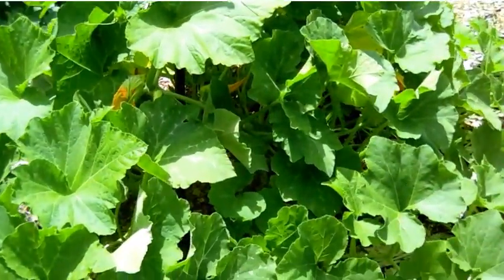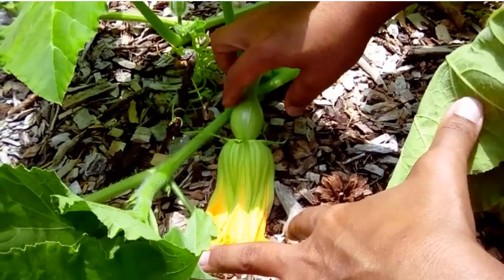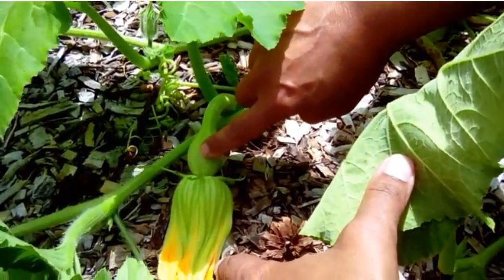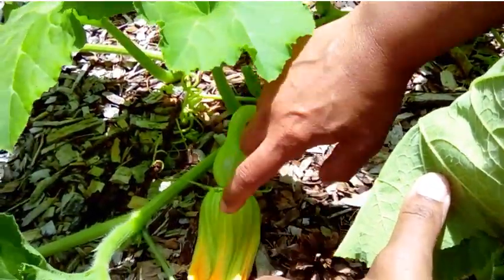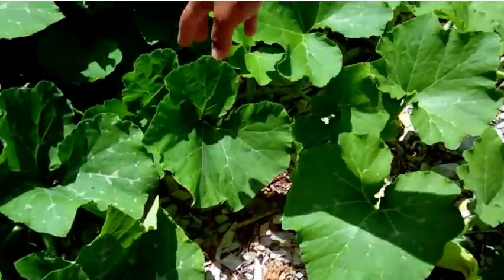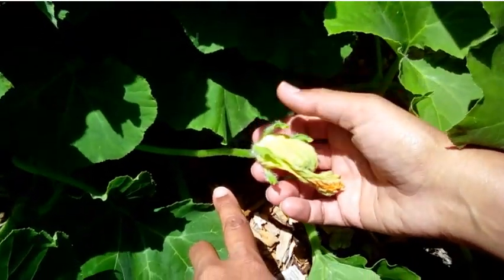Now remember I was talking about the male and female flowers. This here is a female flower. You see how the flower has directly behind it the ovary or the fruit, and it follows along to the vine — that's a female flower. Think flower and ovary equals female. Now a male flower: you have the flower but no ovary behind it, just the stem. That's how you can tell the difference.